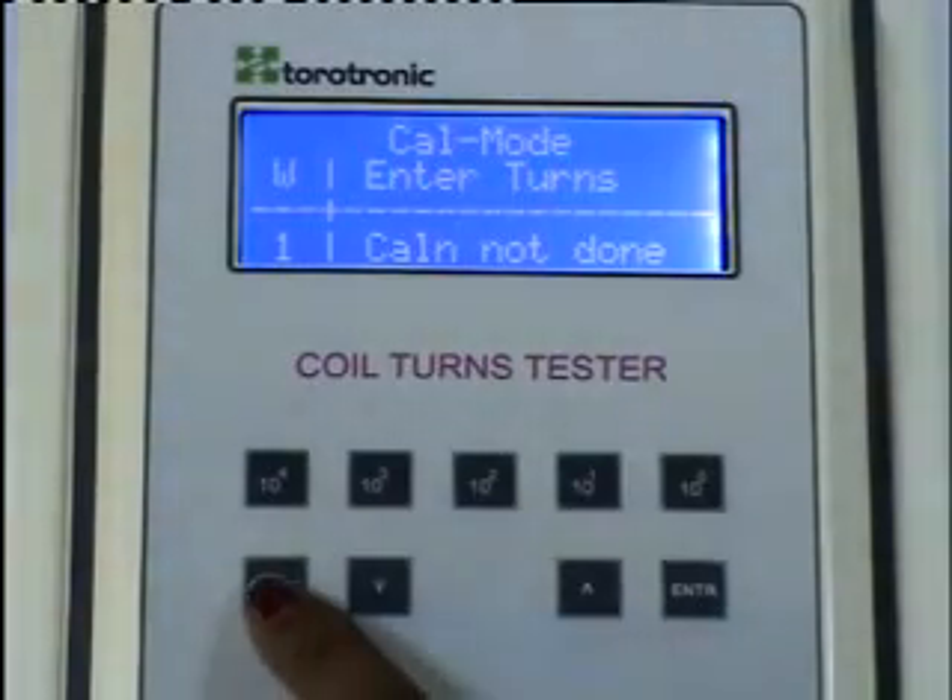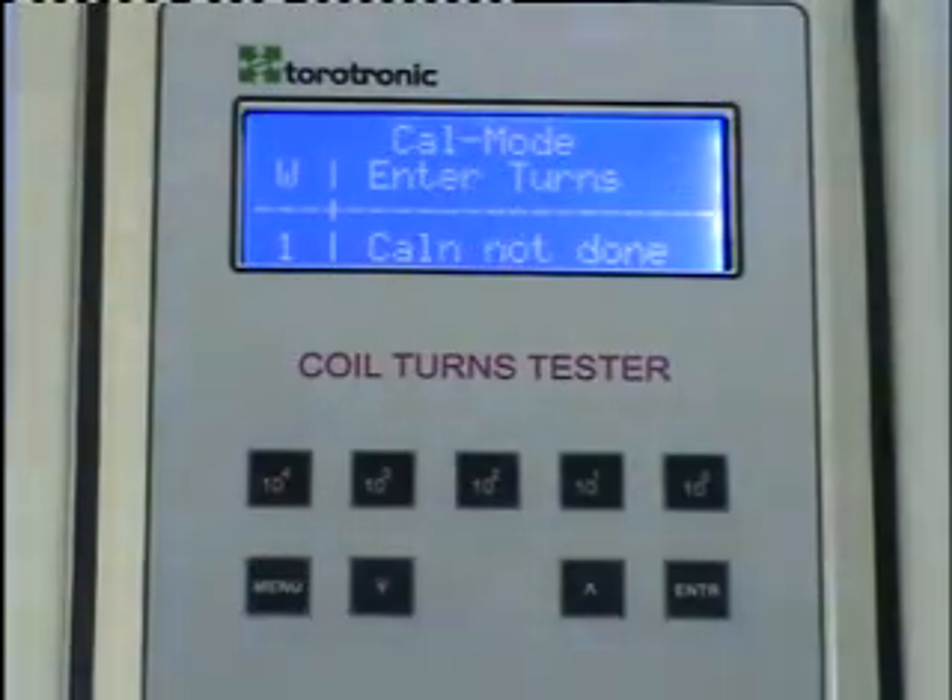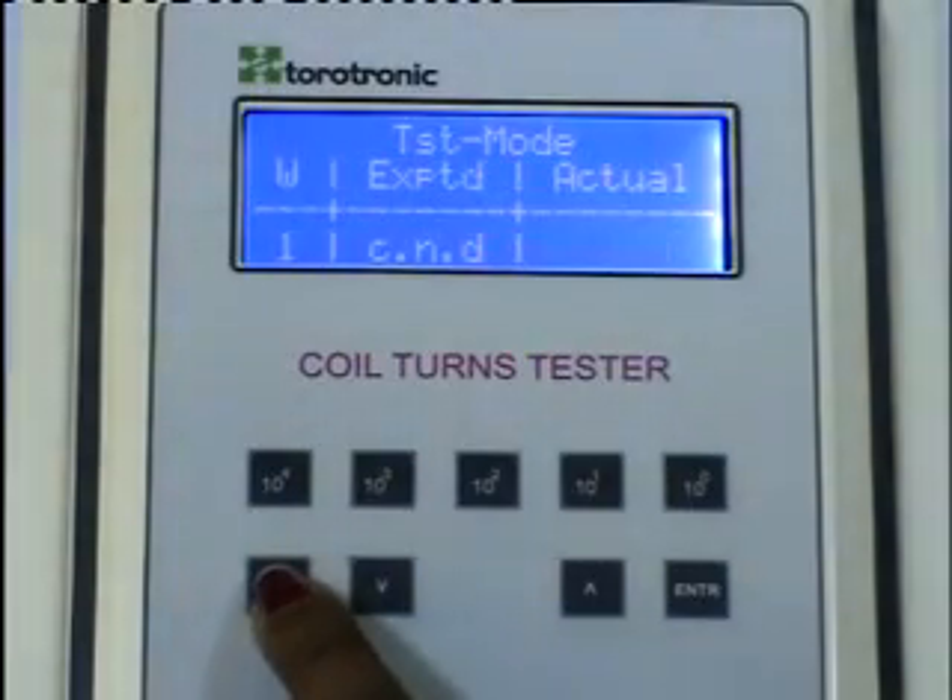To switch between the two modes, press the menu button. This is the calibration mode and this is the test mode.